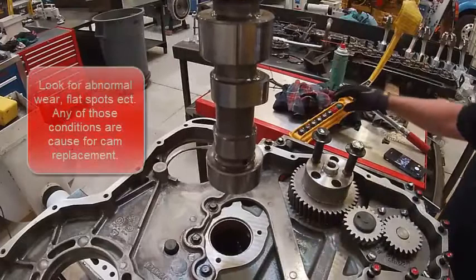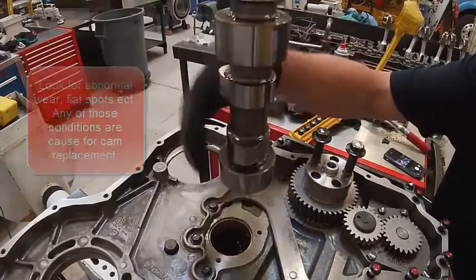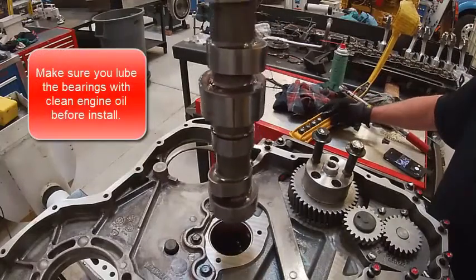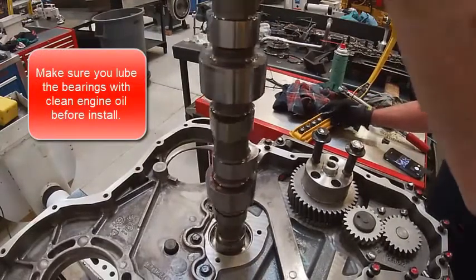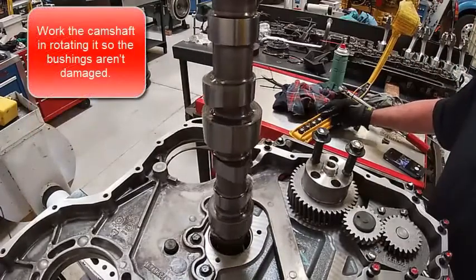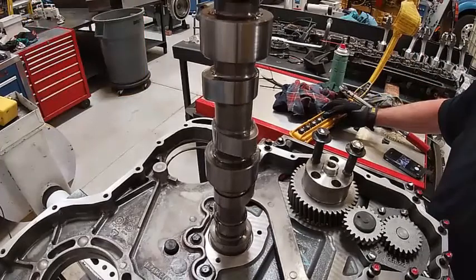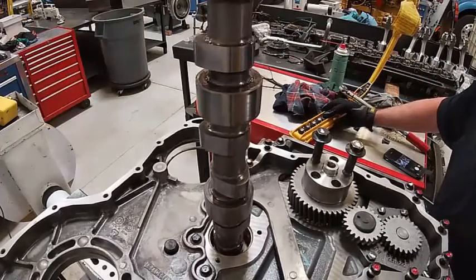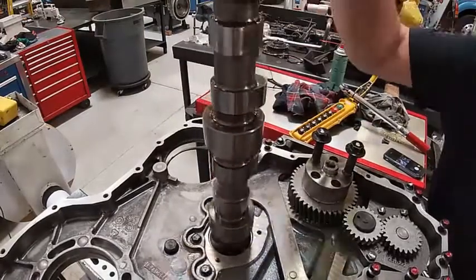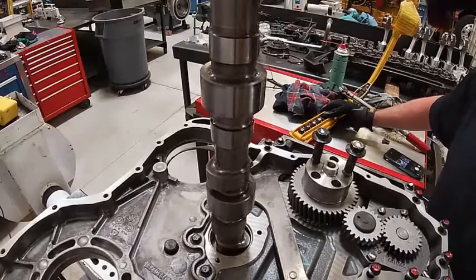We're going to install the camshaft. We're going to look at these lobes really good, make sure there's no dead spots as we go in. I've wiped it off already — I don't see anything bad on this one. I lube my bearings already. Kind of a trick to get in — slowly lower it in. I'm watching all my lobes as I go. It'll hang up on the lobes as you go in; that's what damages the cam bearings.